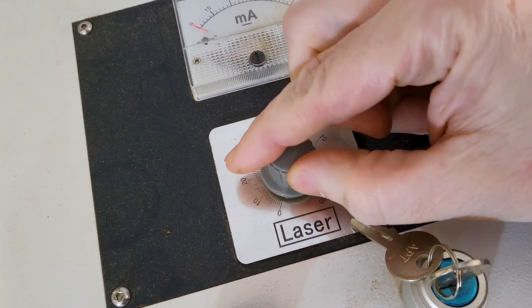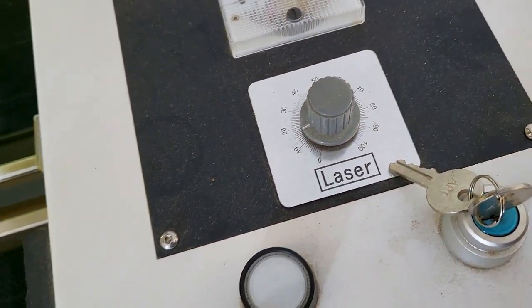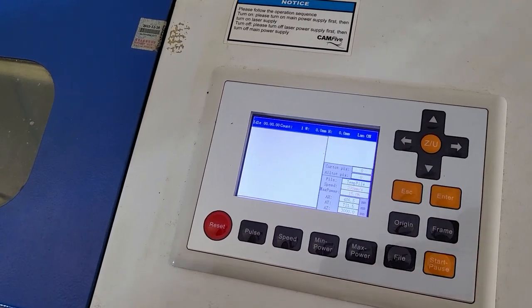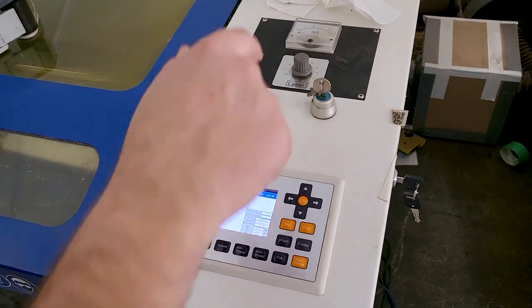We're gonna bring the power down so we're not blasting through the tape — bring it down to about 15 or 20 percent. Just enough so it'll mark through the tape and we'll be able to see where it hits.